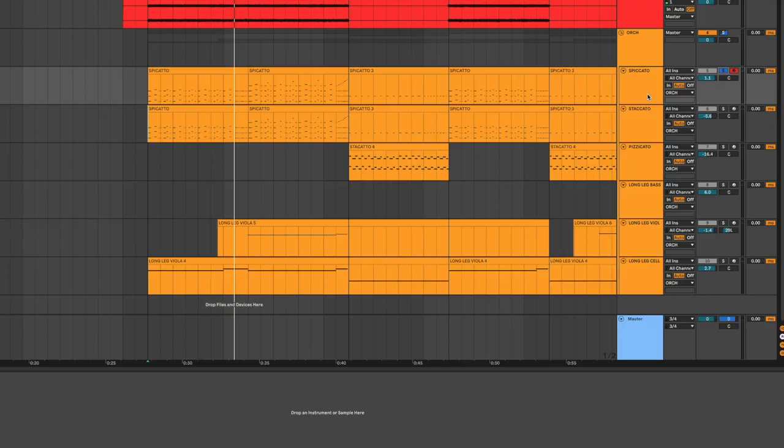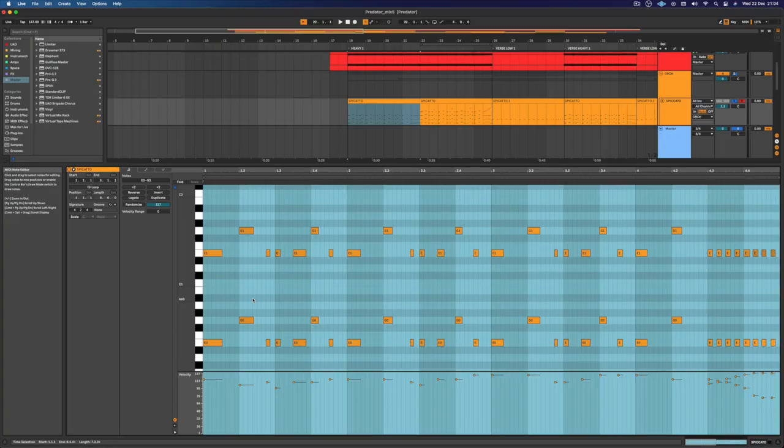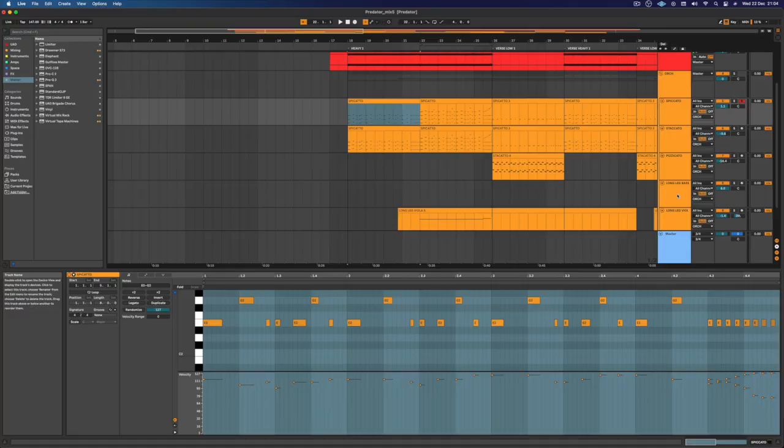First I only had the spiccato — I'm just doing the riff. All I did was play the riff in one octave and then copied it to other octaves, so it sounds a little bigger, like more people are playing the same riff. I was really happy with it, but I was missing a little bit of chaos, so I mixed in the staccato, which has a little more sustain and is a little more loose. With the spiccato I had a nice attack, and with the staccato I had a nice release.